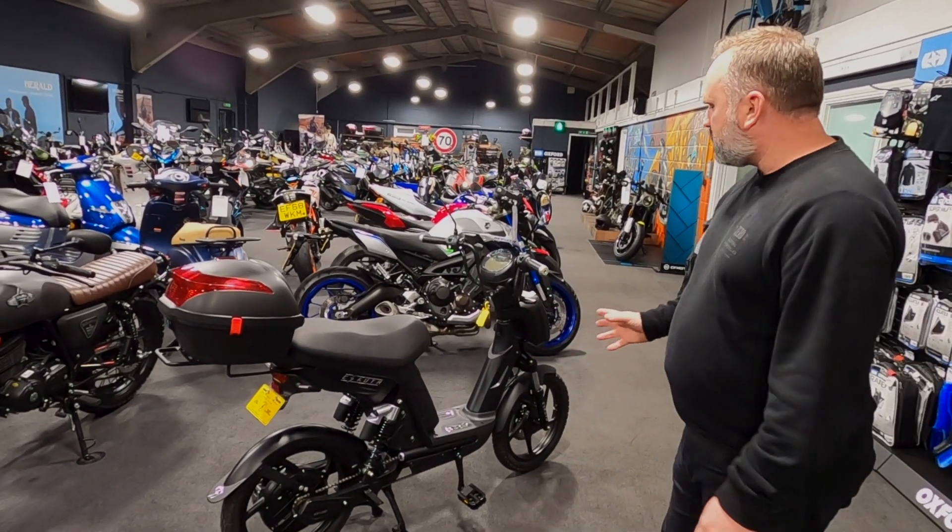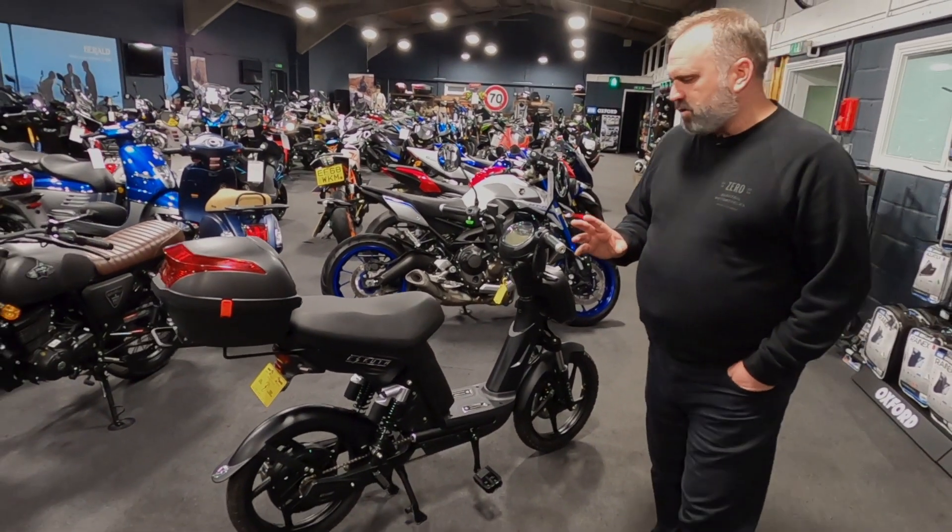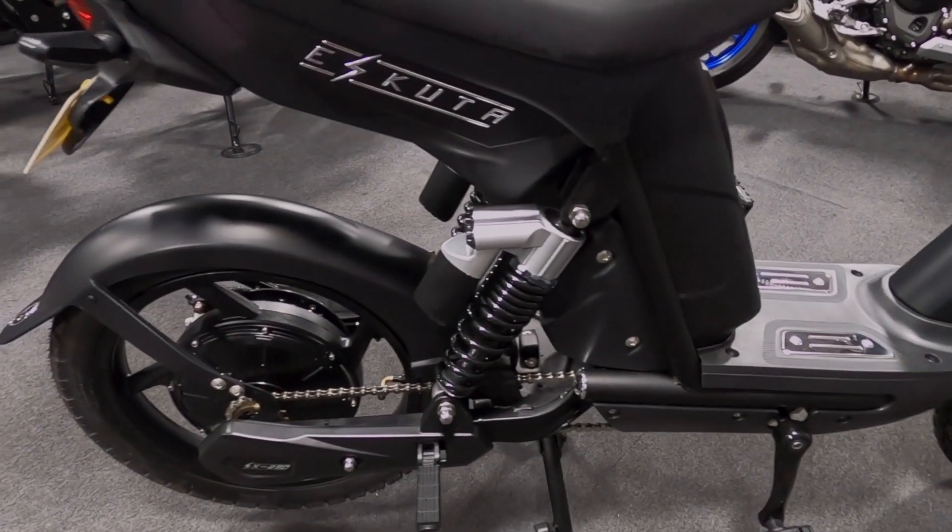This machine looks like a moped, looks like a scooter. But as this is classed as a pedal cycle, there's no need for any license or any insurance.